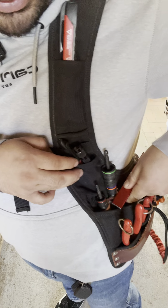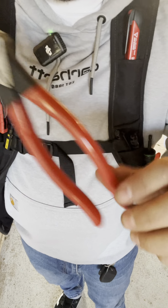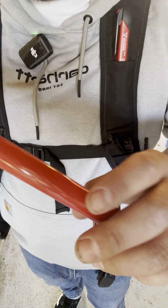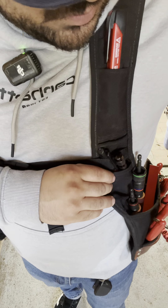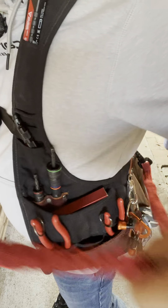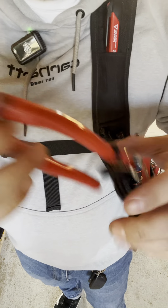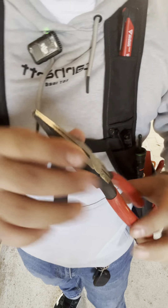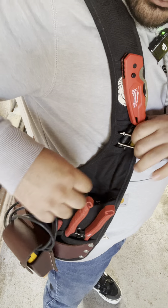Right now I'm trying out Milwaukee's newest hand tools made in the USA — these are the alignments. I put a key ring on here because sometimes I'm working at higher altitudes and I like fall protection on my tools so I don't drop them on anyone. Next are my diagonal cutters — I carry fall protection on these too, the Milwaukee rated for 10 pounds.